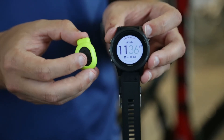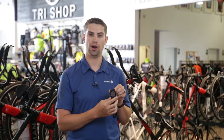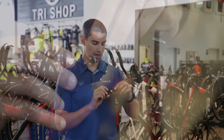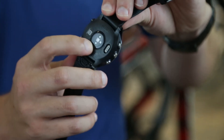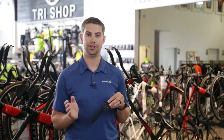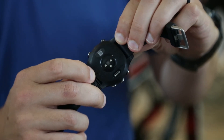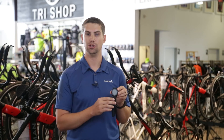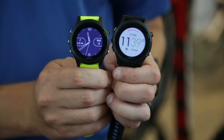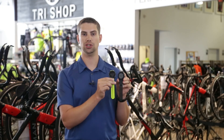The other thing we've improved is our activity tracking — not only the steps, with the gyroscope giving you a more accurate representation of your steps, but our heart rate monitor. With our new heart rate monitor, we're going to take your heart rate once per second throughout the day, whether you're in activity or not. This does not affect the battery life, so the two weeks or 24 hours in GPS mode will still stand. The 935 is available in black or yellow with the tri bundle and is available at tri shop.